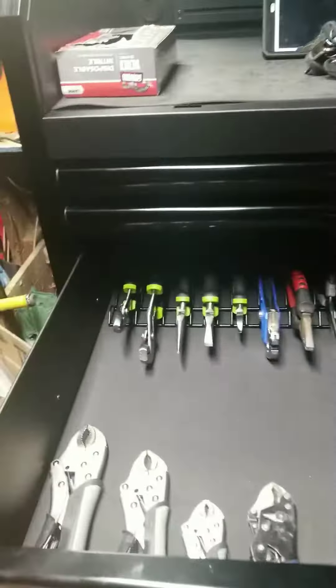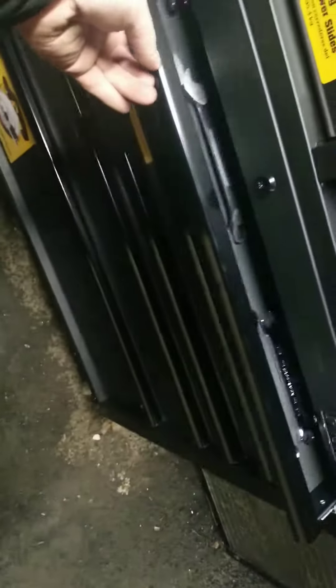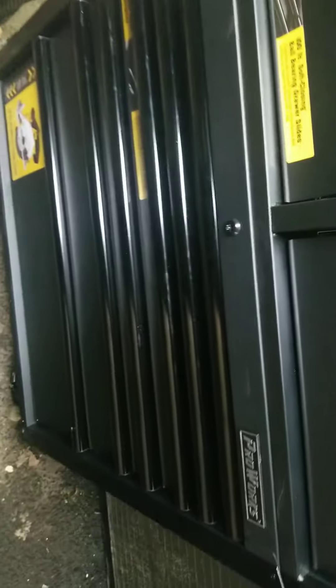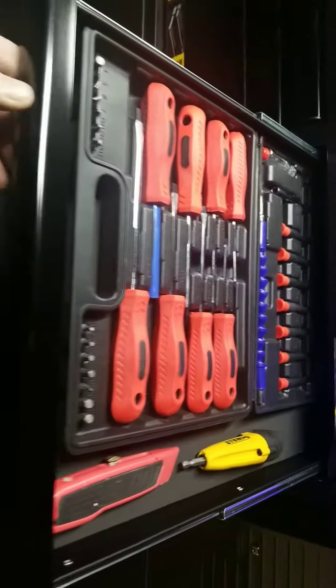Here's the ball bearing drawers — easy close. That noise is the plastic on the ratchet sets. I don't have a whole lot in here yet, just started to put stuff in. It's a pretty nice toolbox for the price.